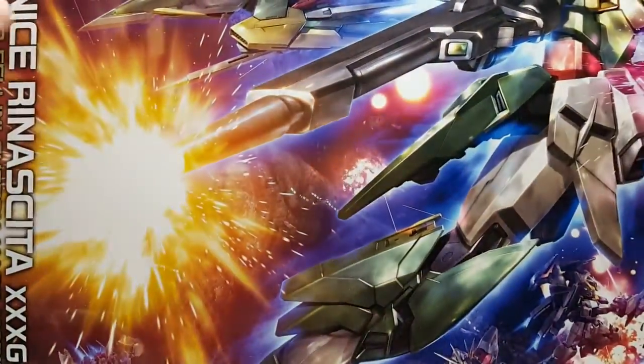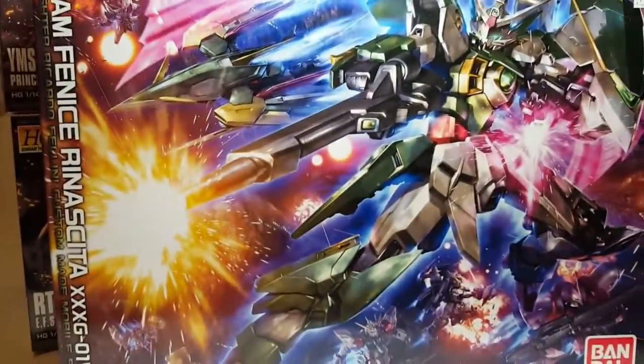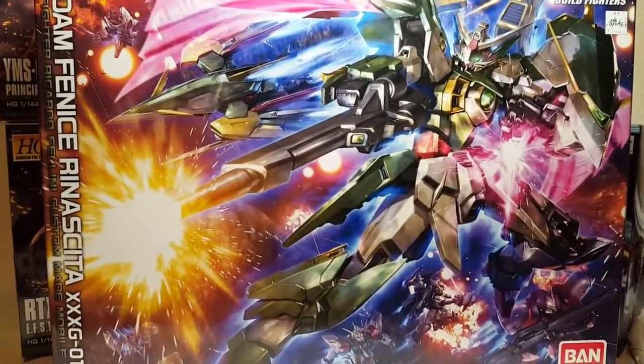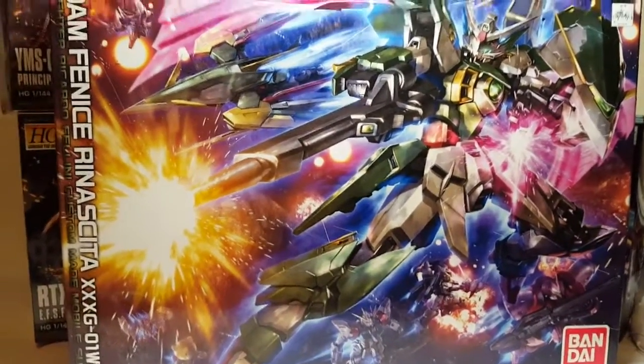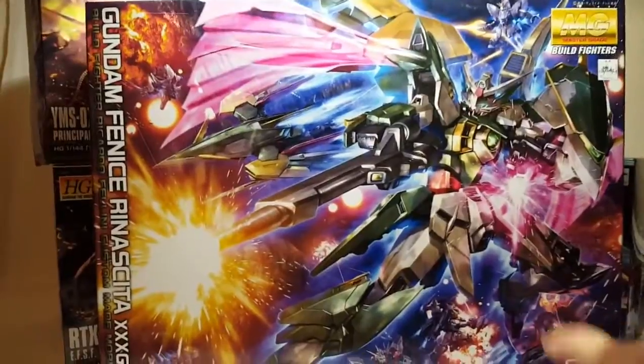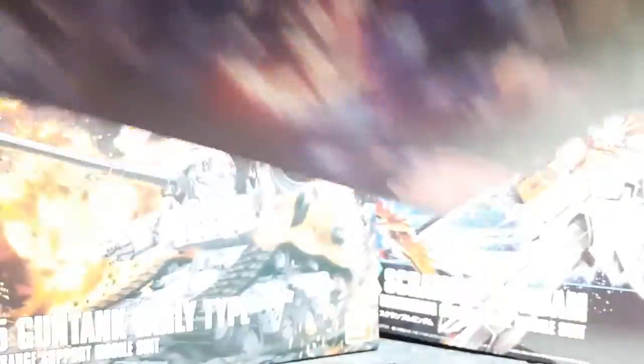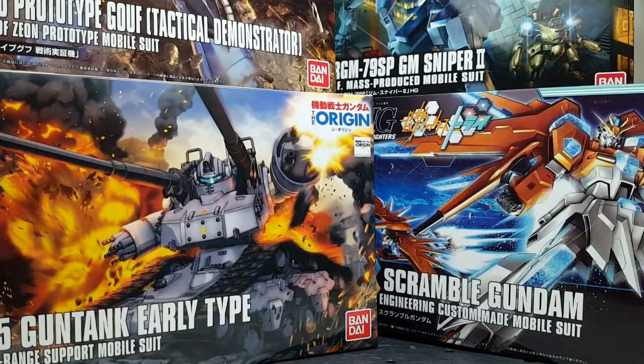Last but certainly not least, we have the Wing Gundam Fenice Rinascita. I did start this kit last year — I only got as far as the torso. So if you want to see me go ahead and actually finish that right now, let me know. So to recap: we have the Wing Gundam Fenice, Gun Tank, Scramble Gundam, and Jim Sniper 2.